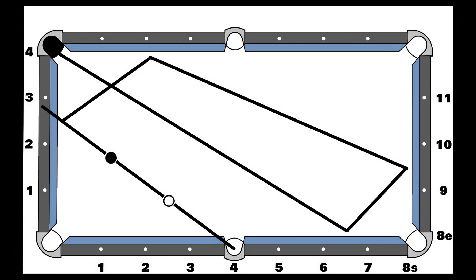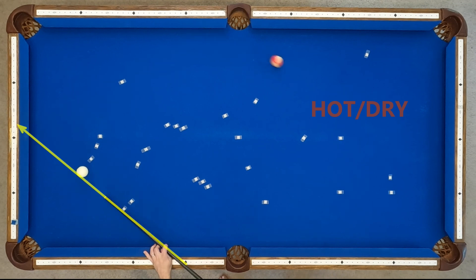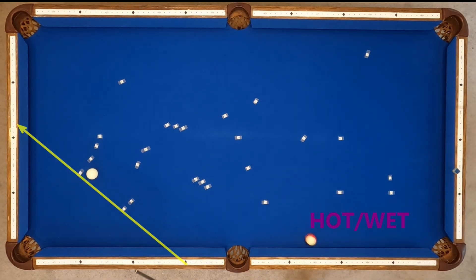And finally my four-in-the-corner pattern, where I shoot three through 2.3 on the end rail at medium speed. Hot and dry pockets, cold and dry pockets, cold and wet runs short, and hot and wet runs even shorter.